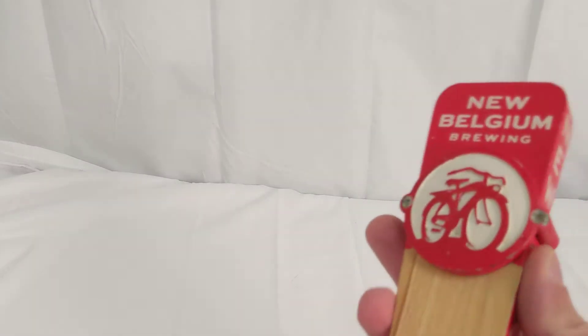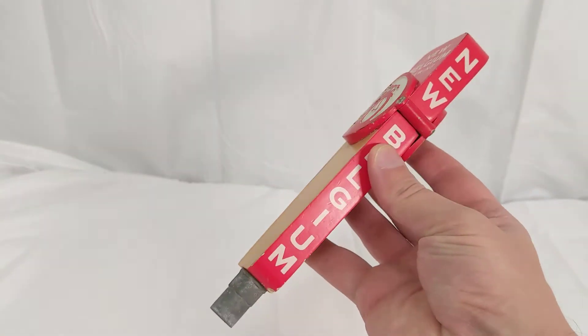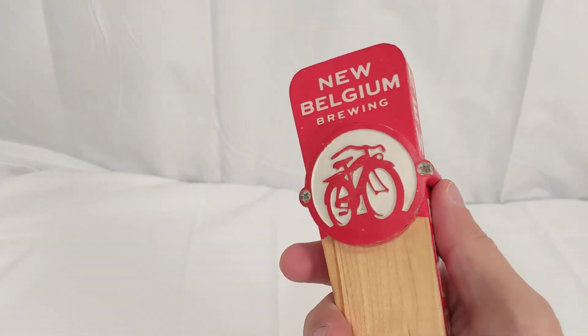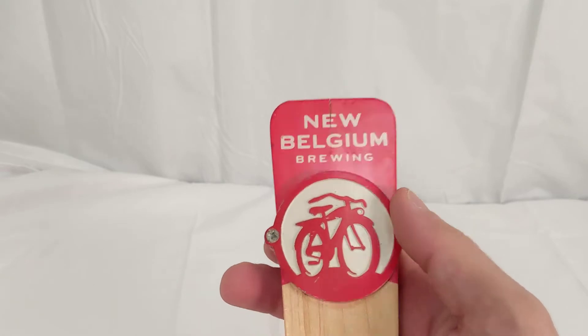Hey there, this is Ben from Rain Taps with another tap handle feature for you. Today I have this fantastic new Belgium brewing tap handle, and this is just a really good solid one — well built, well designed. It's got the New Belgium logo up top with the bicycle. This is the brewery that does Fat Tire.